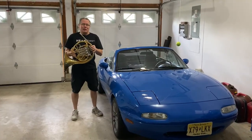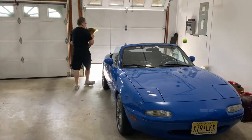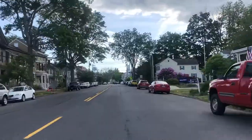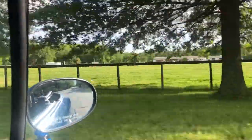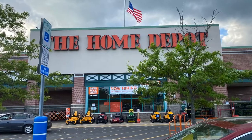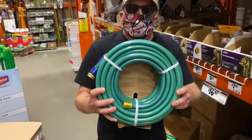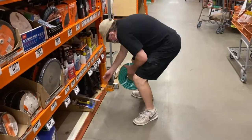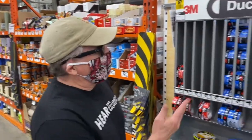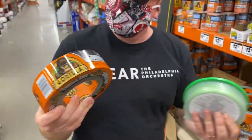The first thing we have to do to make our French horn out of a garden hose and a funnel is take a trip to Home Depot. I'm going to go for the 50-foot medium-duty classic green hose. My funnels are over here — I've got a nice selection of three sizes. And for tape: duct tape, frog tape, or gorilla tape. I think I'll take gorilla.